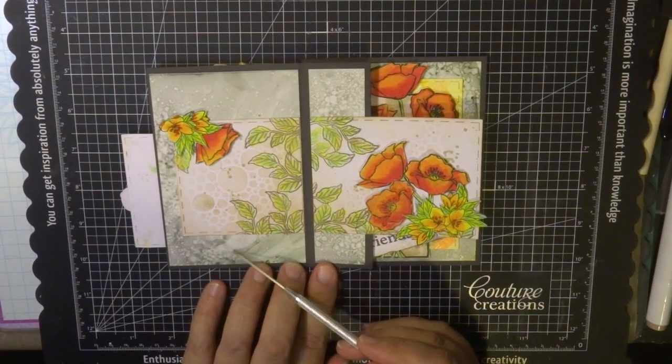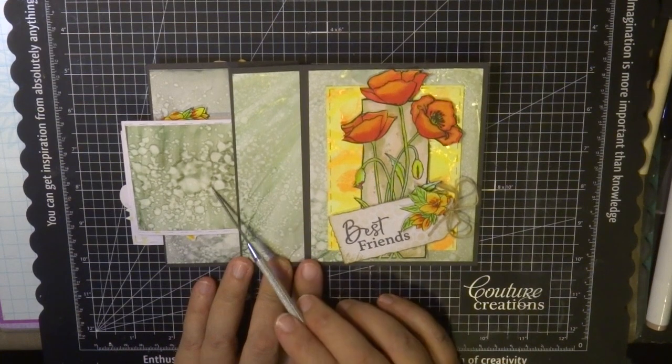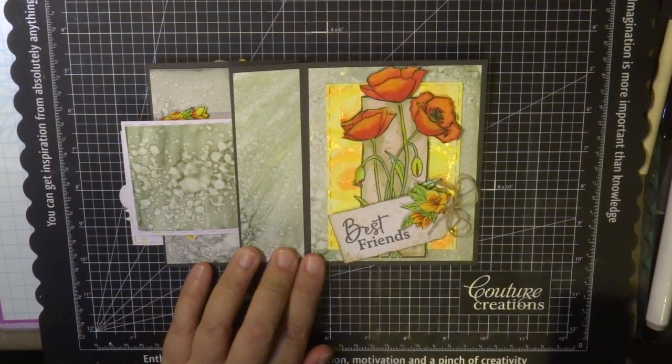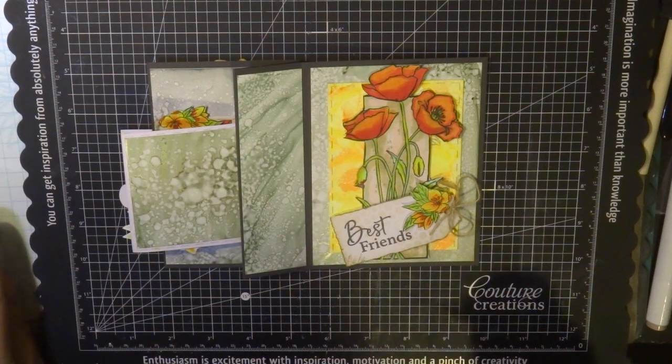I'm going to put this all together bit by bit and show you how I created the background. It's not done with alcohol inks — it's done with alcohol ink markers. I colored the whole card with alcohol ink markers and I'm going to show you how I did that step by step.